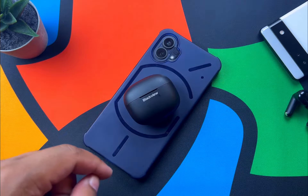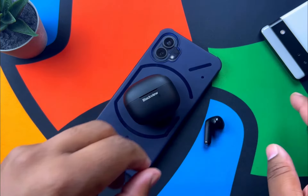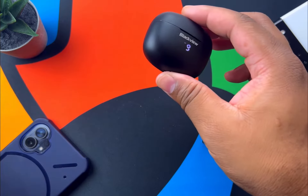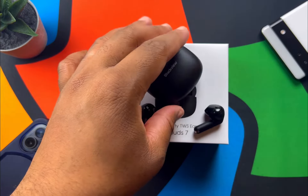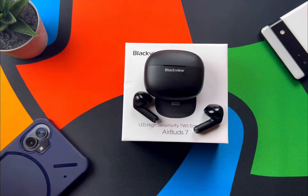These also come in at IPX7 waterproof. I didn't dunk them in a crazy amount of water, but I did let them get a little splash on them and they survived — I shook them out and they still worked. Sound-wise, these are more consumer-grade tuning: lots of deep, punchy bass, good highs, and the mids are kind of scooped out. The bass does roll over everything.